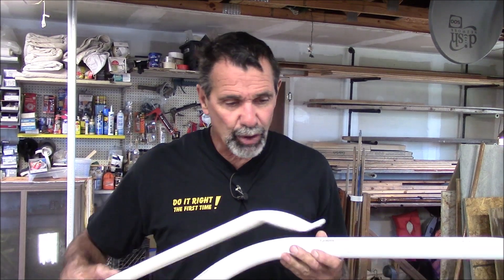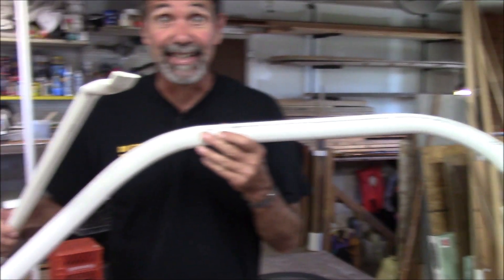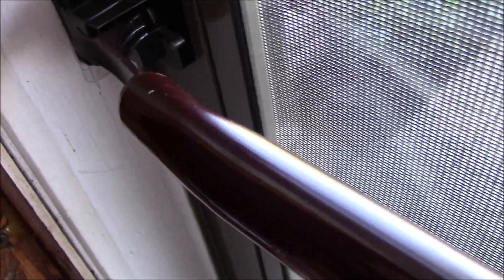Blair Gilbert here for MrHardware.com and Gilbert's Pro Hardware in St. Clair's Shores, here to show you some awesome tricks you can do bending PVC. I drill one hole to attach it to the door, and I had to narrow up my latch so it would fit inside of the PVC, so when you hit the PVC it triggers the latch and the door opens.